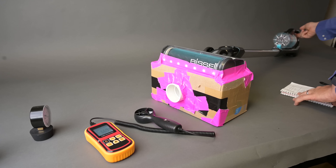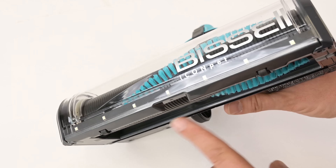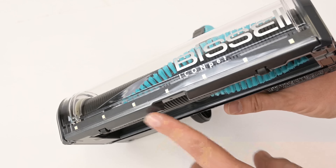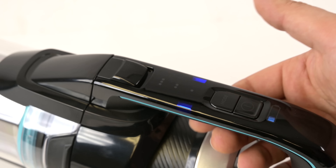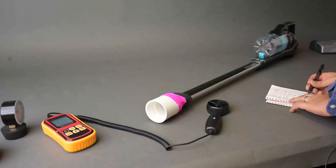Starting off with the pros, the Bissell Icon Pet does its main job really well, which is picking up debris on the surface of carpet and hard floors. It has a nice big front gate where large debris is funneled in, and it's a pretty good design overall. We tested it on low and high power settings — though there are technically three: low, medium, and high. There wasn't much difference on the power settings with larger debris, though its low power is pretty low. On hard floors especially, heavy fine debris like sand sometimes took two passes on low power, so I would recommend using medium or high power if you have a lot of hard floors.